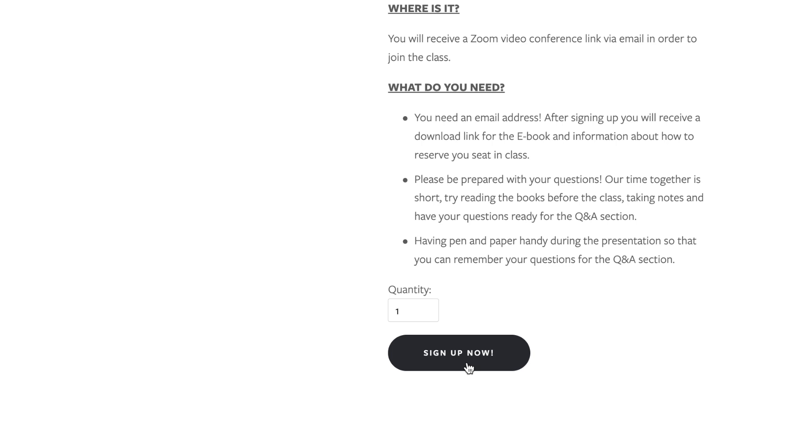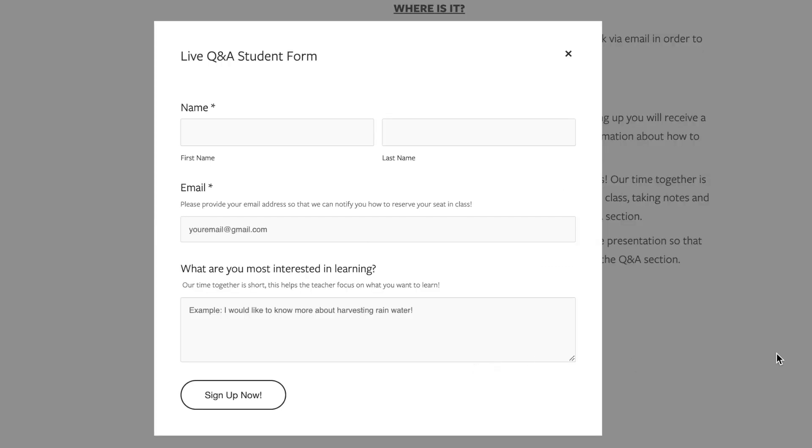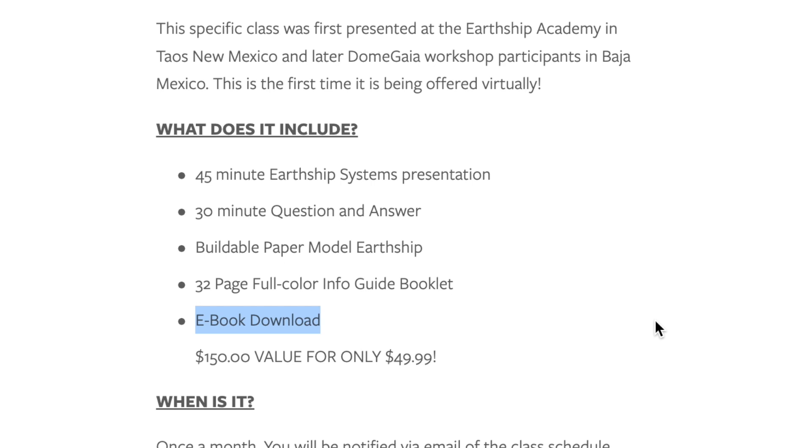When you click sign up now, I'm going to ask for your name, email, and what you're most interested in learning. This is an interactive live class, so I'm not looking to spend too much time on things you're not interested in. I'm going to try to cater what I spend my time on based on what I see in the comments — I'm going to read every single one. If I get a group of people all interested in the graywater systems and rainwater harvesting, then we're going to talk about that.